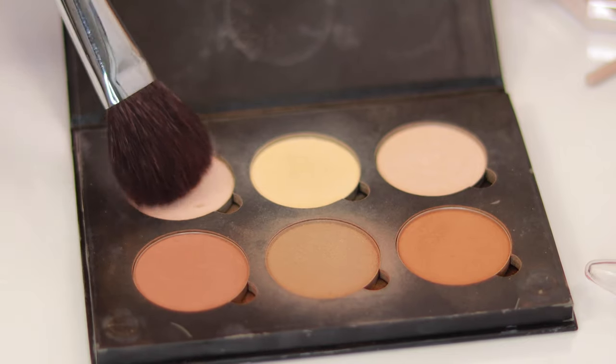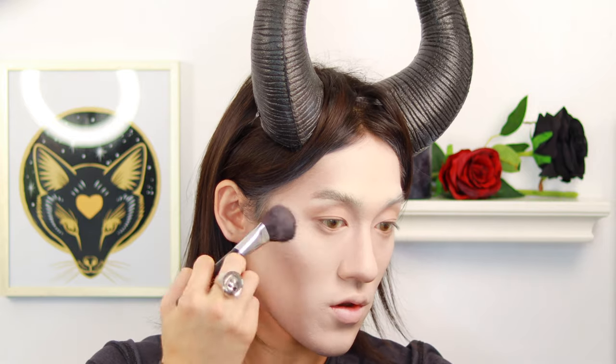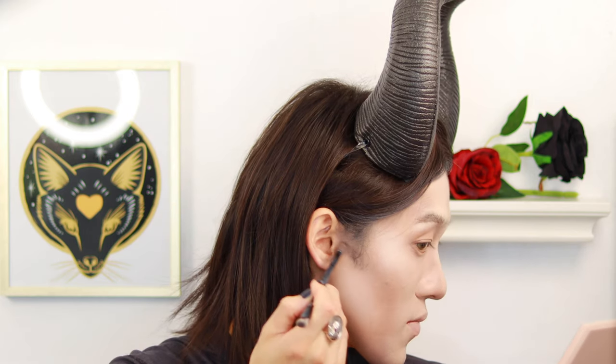We're going to add the highlighter in this palette as well. It's not a pure white color — it gives you the complexion, a nude shade rather than a white shade. Now I'm going to use Juvia's Place Warrior 2 palette. I like this palette because it has a lot of grays, dark grays, and blacks. We're going to start with Walsana because it's a darker shade and blend it out with Kana.